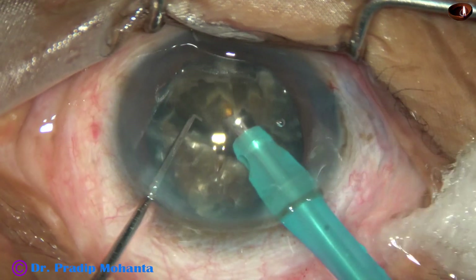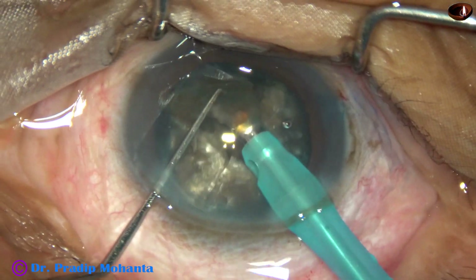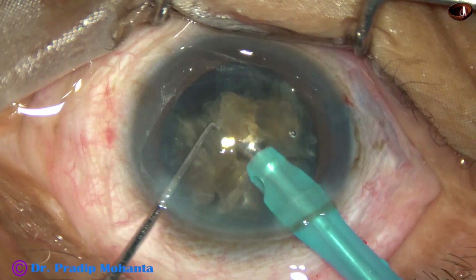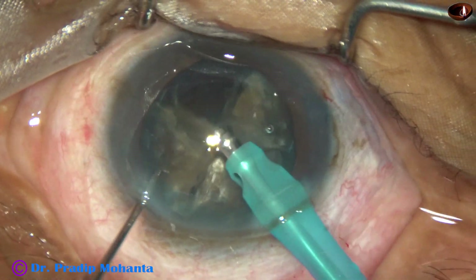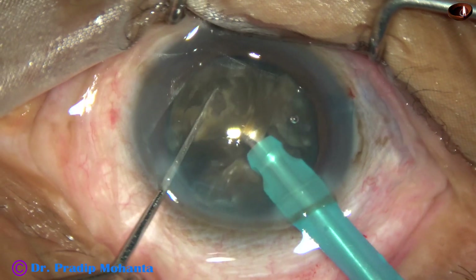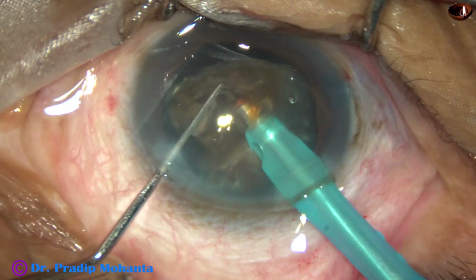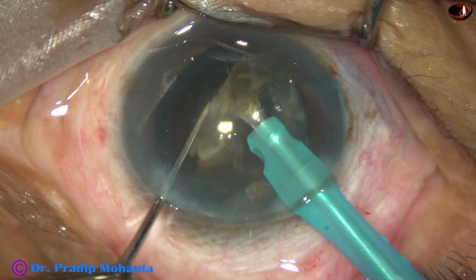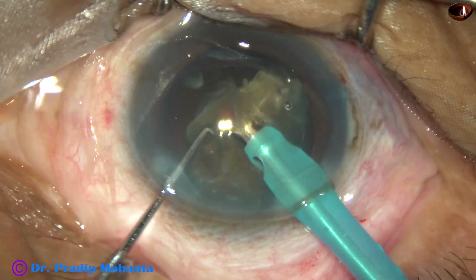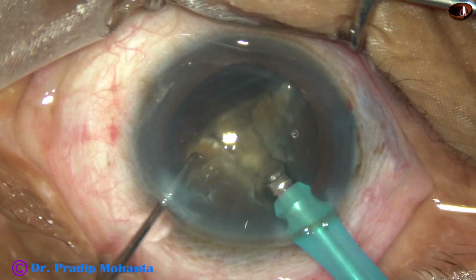Each nuclear fragment is now tilted and emulsification is started from its apex. The exposed part of the phaco needle is much more than in routine cases, but I am going to keep this exposure only for two fragments. After that, I will come out, inject visco, decrease the exposed part, and do the rest. From the very beginning I am using high vacuum, high flow rate, and high ultrasonic energy. The ultrasonic energy is 85%, flow rate is 45 ml per minute, vacuum is 450 mmHg, and the machine being used is Faros from Oertli, Switzerland. One hemi-nucleus has now been managed.